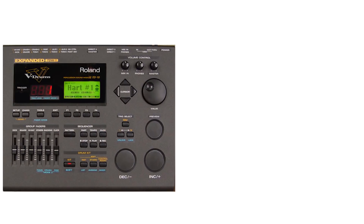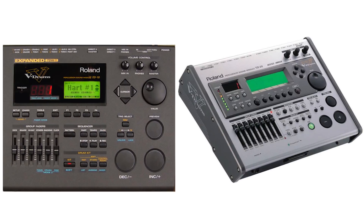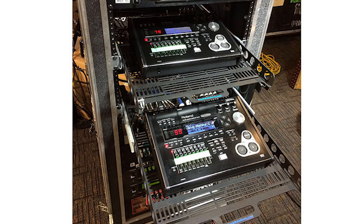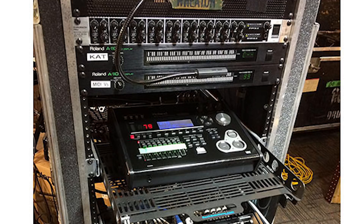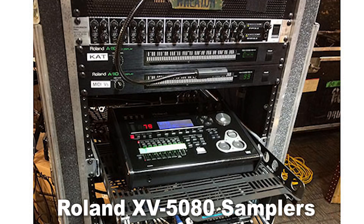He first started off with Roland TD-10 drum modules, then moved on to Roland TD-20s, and now he's using Roland TD-30s. Obviously he's going to move on to Roland TD-50 drum modules at some point, if he isn't already. As you can see, he's using two drum modules there, and both of those are running into MIDI displays. His sound tech can actually see the MIDI notes as they're played in real time.